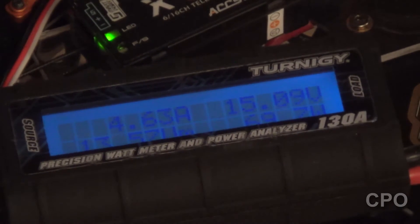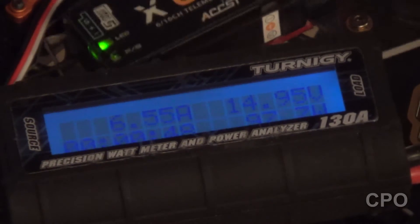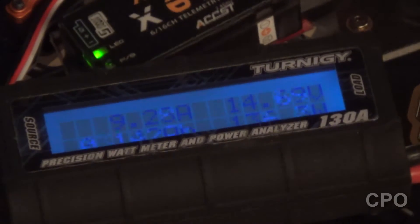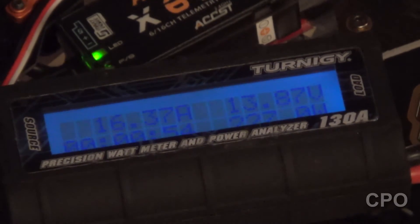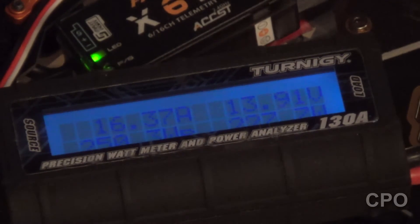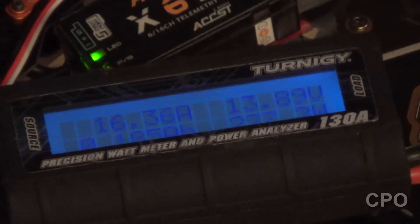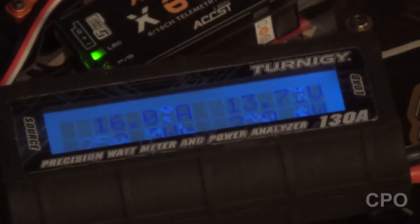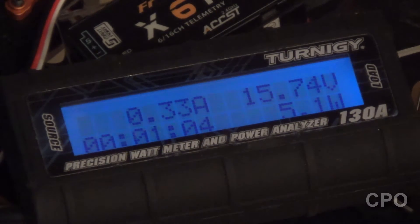Half throttle. Three-quarter throttle. Full throttle. And here's a look at the final numbers. Looks like I was able to pull a little over 17 amps out of that one motor.